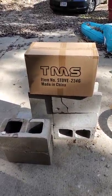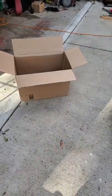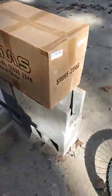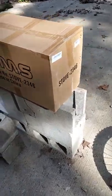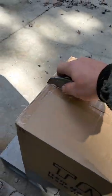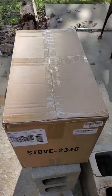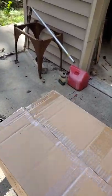TMS military stove unboxing - I got it from Amazon, my wife bought it for me. As you can see it says made in China. This is the box it comes in, so let's cut her open. I'm doing this outside, probably shouldn't be, but that's fine with me.